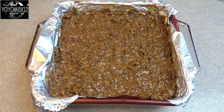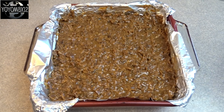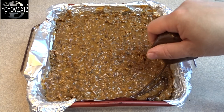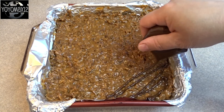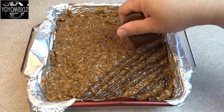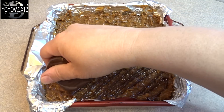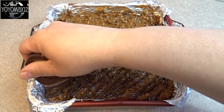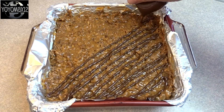Spread the topping evenly on top of the brownies. Because we want these to look like Samoa cookies, we're going to drizzle them with some melted chocolate — semi-sweet chocolate chips that I melted, put in a Ziploc bag, cut the corner off, and drizzled in a lovely diagonal pattern. You could do a zigzag, go crazy and do swirls — use your imagination. The Samoa cookies have nice diagonal stripes across them.